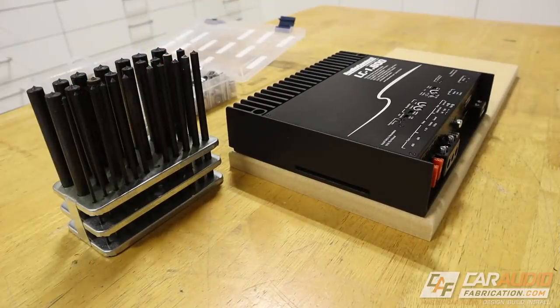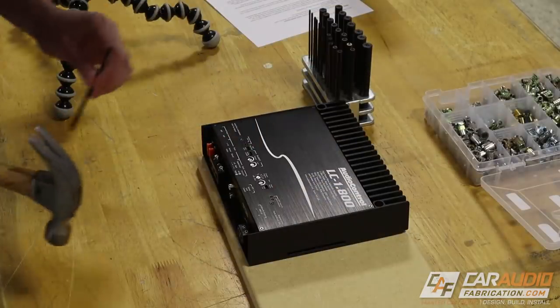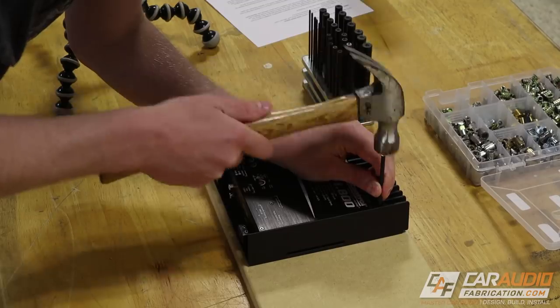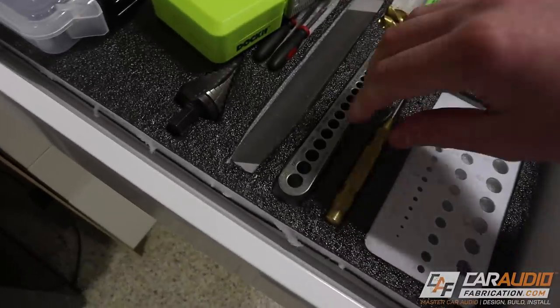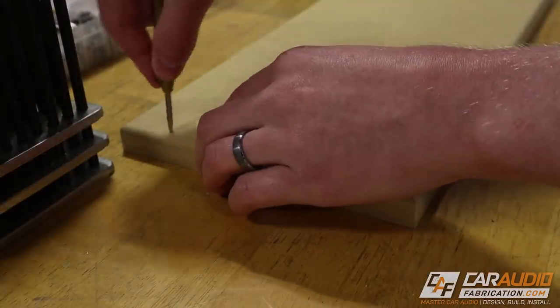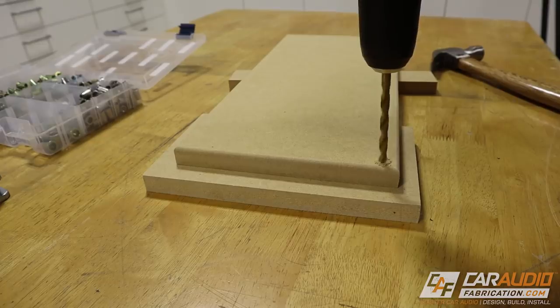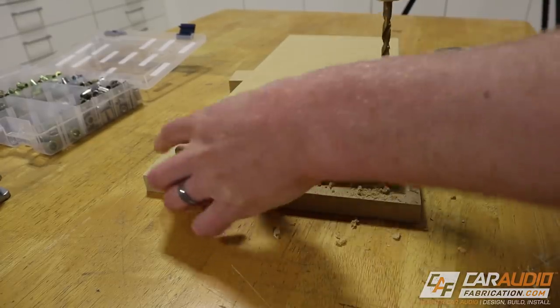As an example, let's say that we want to mount this amplifier to this amplifier rack board. In order to use these threaded inserts, we start by using a transfer punch to mark the exact center of each hole. That leaves a light mark in the wood, so next I use this automatic center punch to make that mark a little bit more deep. The whole purpose of that mark is it gives us somewhere to start the drill bit so that we drill in the exact center correct location.